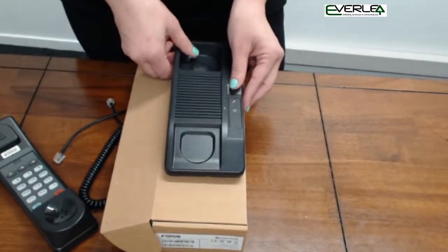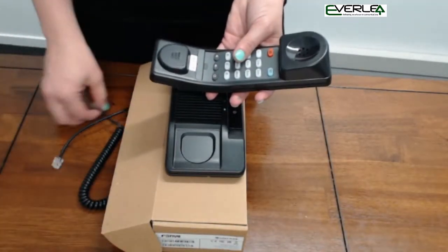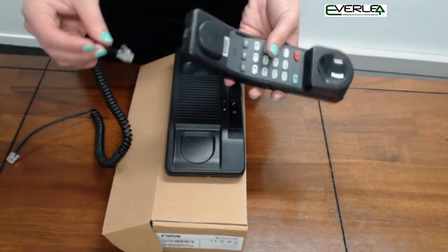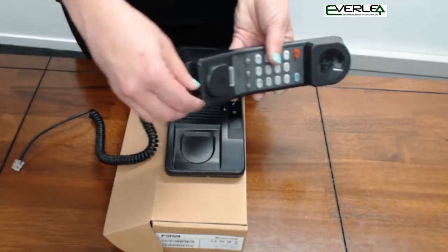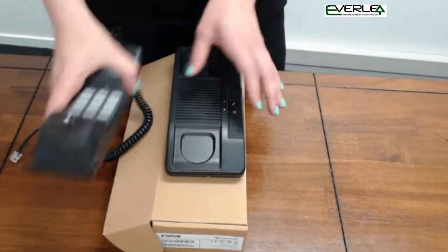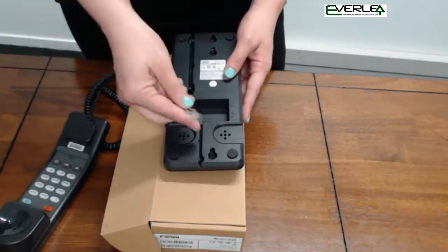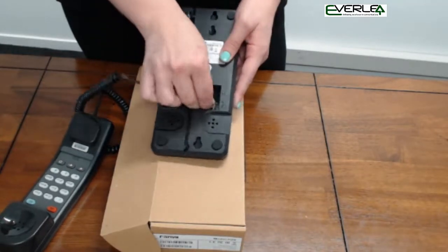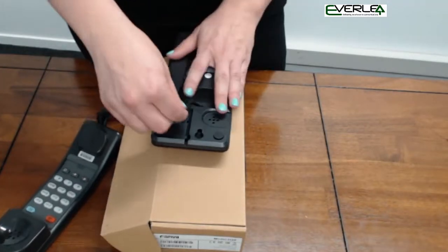Let's put this phone together. We'll start with the handpiece and the short end of the curly cord. We plug the short end of the curly cord into the base of the handpiece like so. We take the long end of the curly cord and plug it into the bottom of the phone as indicated by the handset symbol. Click and it goes.